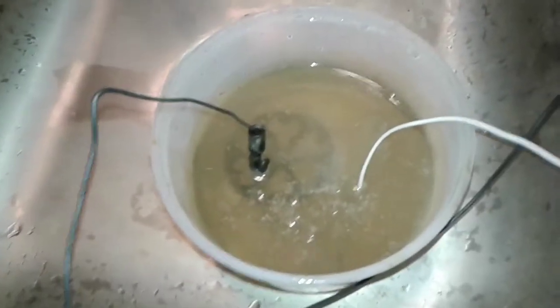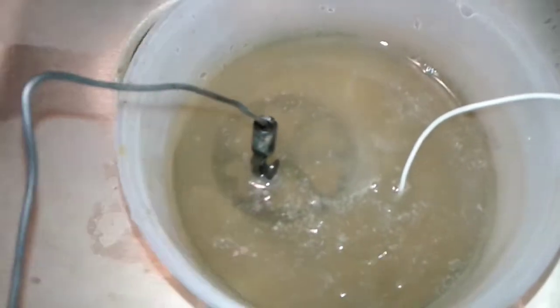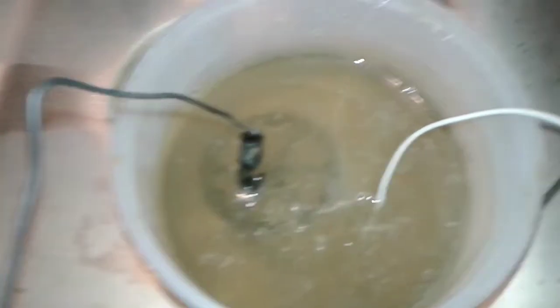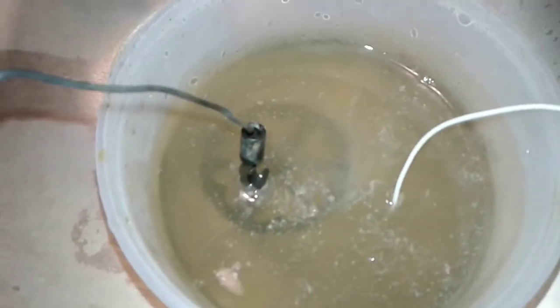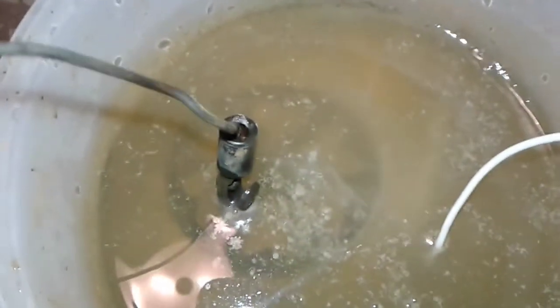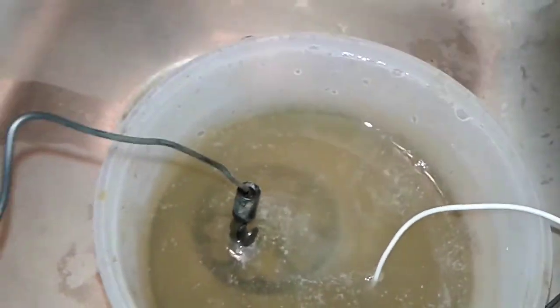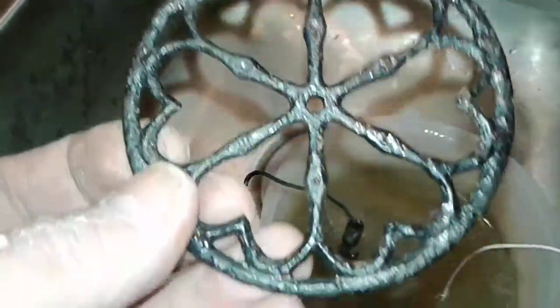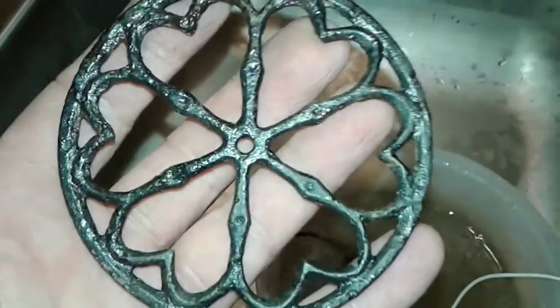We're on our third treatment of electrolysis now — three half-hour sessions. I put it in for another half an hour and it got dirty quick, so the brown stuff should come right off with it bubbling really good now. Don't be afraid to try some electrolysis, do some rusty relic stuff, and put some Rust-Oleum rust reformer on it — and it'll keep forever. We gotta save these things when we can.